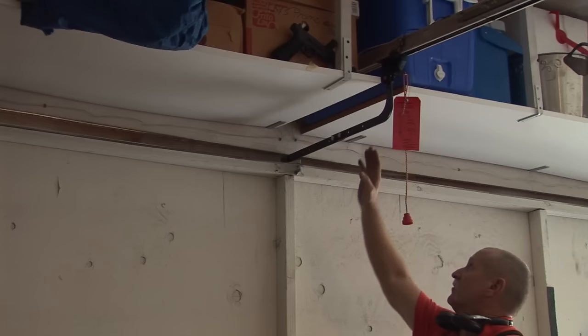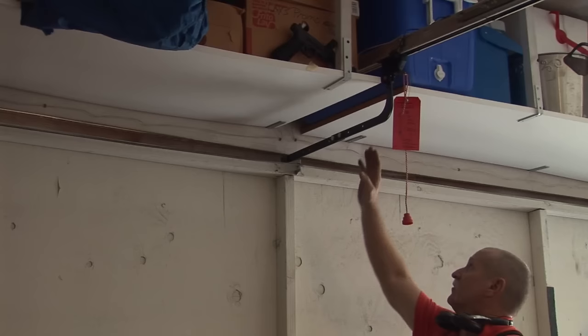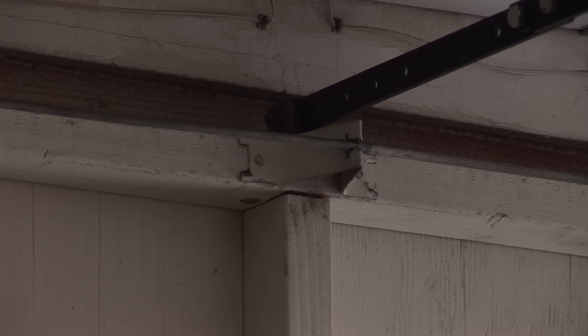One-piece doors — it's kind of critical that the opener attaches very close to center. You can be off a little bit, but it's not like a sectional door. You can't go off too much without it wobbling. So the closer you are to the center, the better. Lengthen the drive arm and make sure your opener is lubed.